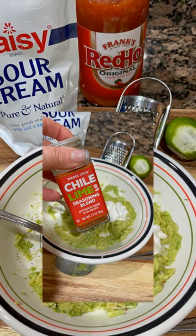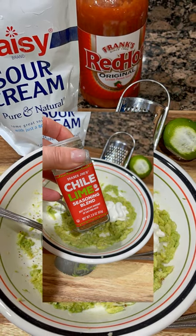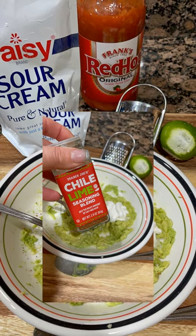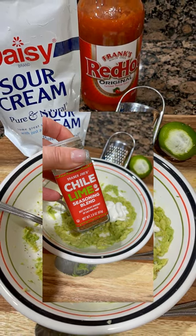You will need sour cream as well as red hot sauce, chili lime seasoning — I get that at Trader Joe's — an avocado and a lime.